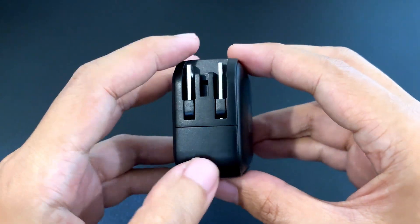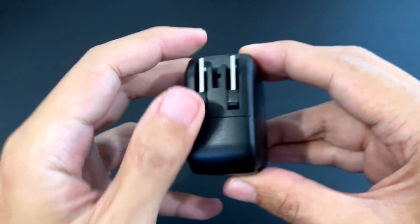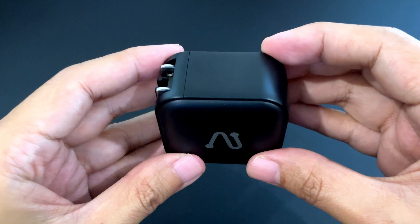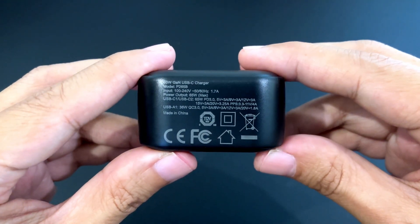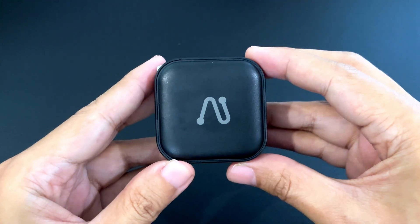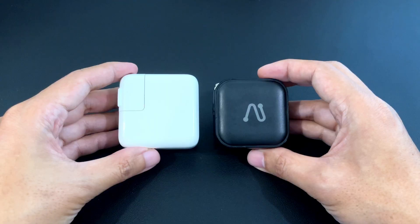It's got folding prongs and at the bottom you just have the specs. It's very small. Here it is compared to the Apple 30 watt charger — it's definitely smaller.